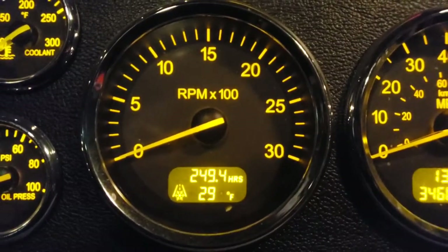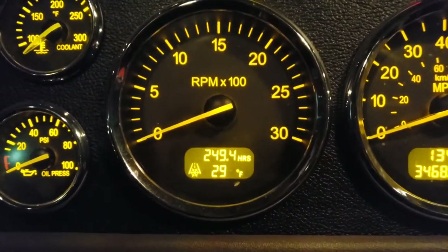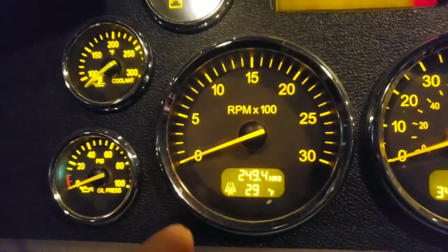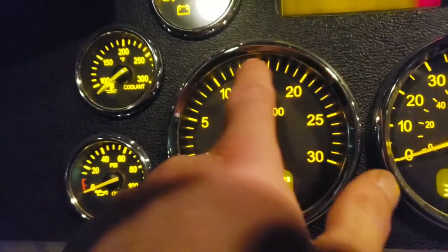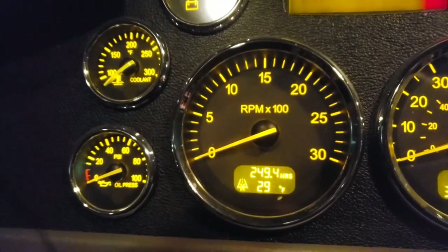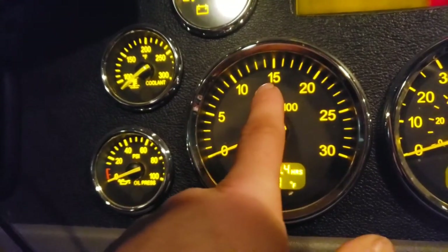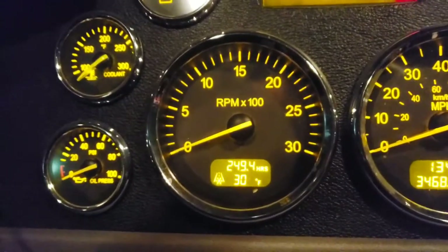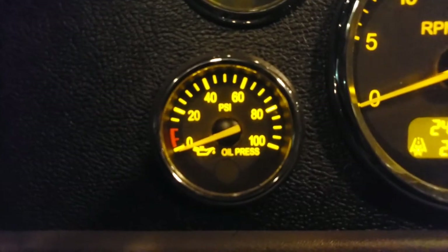This is your tachometer — it tells you your engine speed, how fast your engine is spinning. If it spins too fast the engine can blow up, as I've seen happen unfortunately. For an over-the-road diesel engine, the redline is usually around 1500–1600 RPM. Keep RPMs within range and consult your owner's manual for when to shift. Shifting earlier gives good fuel mileage; revving to 1500–1600 gives more power.